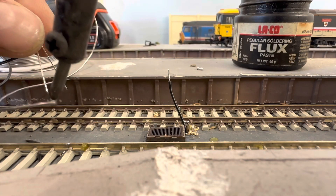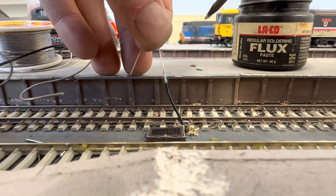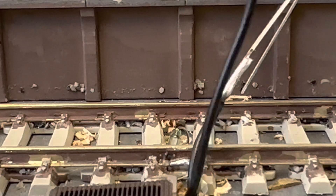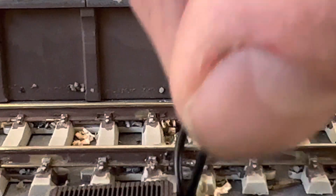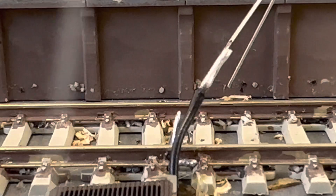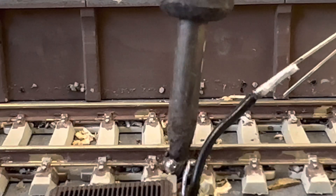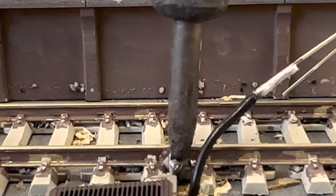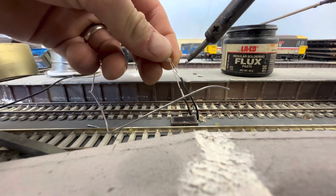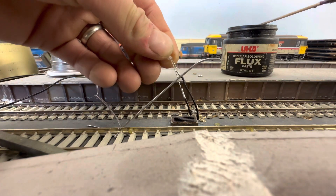Carefully tin the legs of the LED — don't put too much heat through them otherwise they will burn out, they are a component so go careful. Then connect the leg that went to the furthest rail to make it light — connect that to the wire sticking out, because that comes from the furthest rail. Then take that other piece of wire, feed it down through the hole, and solder one end to the rail. Once you've done that, bend it all the way back up through that hole and solder the other end to the other leg of the LED. So that's now all wired in.